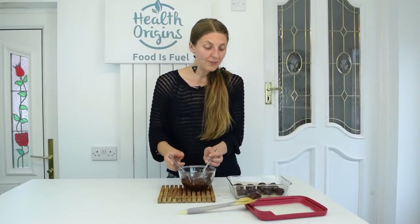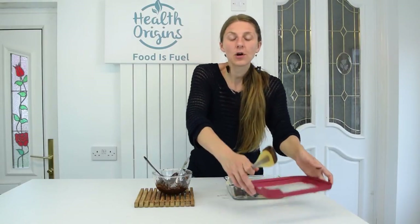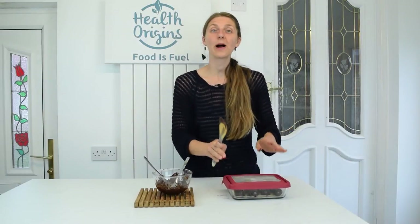100 grams of chocolate was just about enough to cover 12 cookie dough truffles. I'm going to put the lid on and put them in the fridge to set for about 15 to 20 minutes, and then we're going to taste test them.